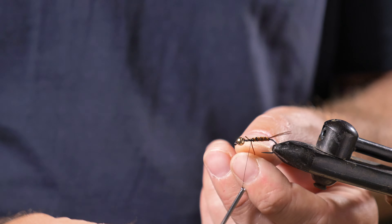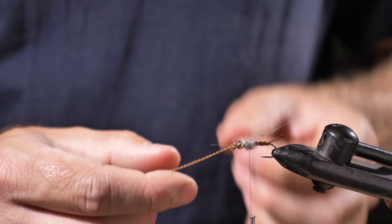Now I'm going to take my opossum dubbing, pinch some off with my fingers and loosely dub that onto the thread. I put it quite loosely onto the thread and then just start winding it in figure of eight — big figure of eight wraps — so I build up quite a bit of a thorax. Because it's going to be nice and bushy, I leave that thread hanging in the middle of the thorax, at which point I'm going to be cutting off one strand of my rubber leg material.